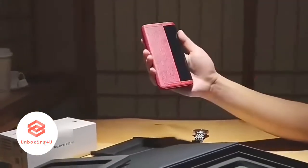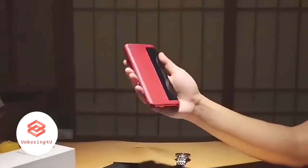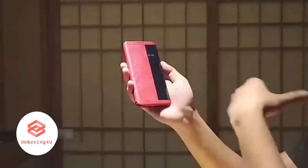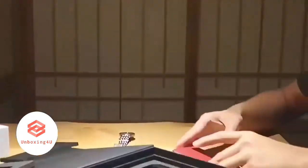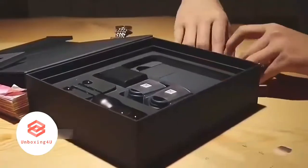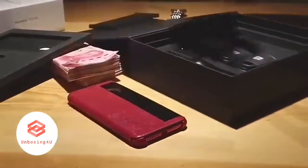You get a flip cover designed by Porsche. You also get two charging bricks — one is for UK and the other one is for US — two USB Type-C cables, and a pair of headphones as well.